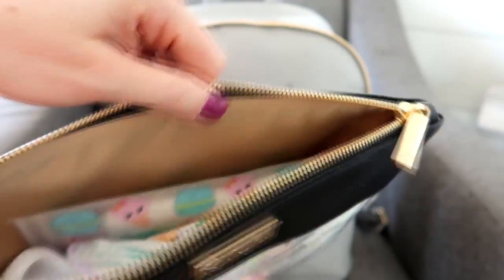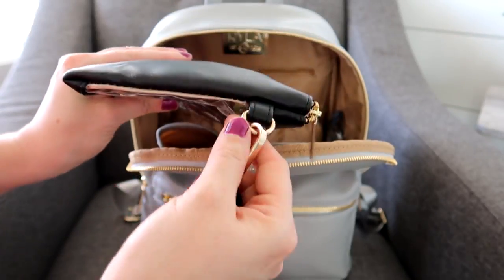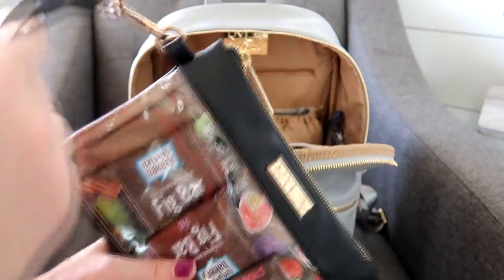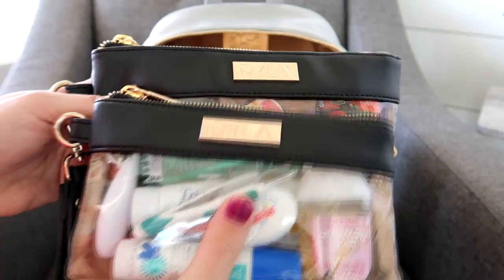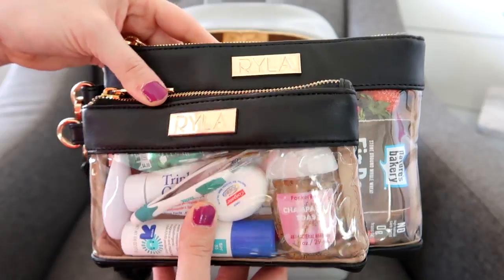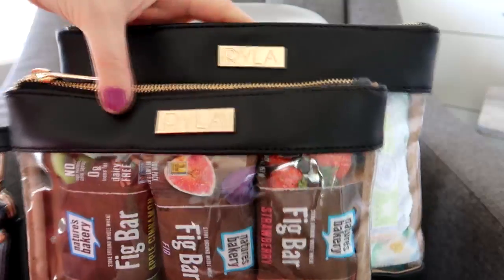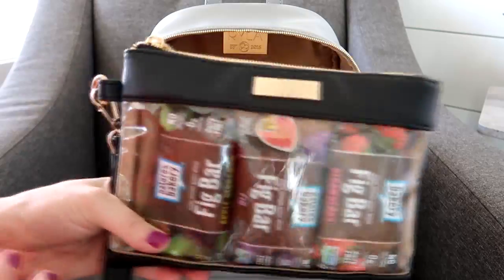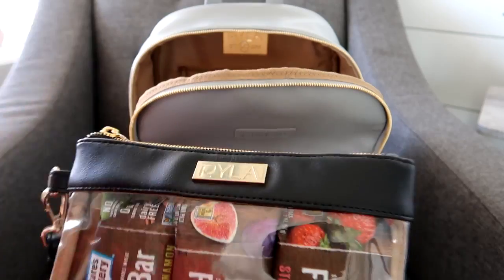It has the same Ryla pack logo and a really smooth zipper. The last piece I have has a strap attached because I grab for snacks most often, so I like being able to pull it in and out quickly — I'm using this one as my snack bag. Holding up the small next to the medium, and then the large next to the medium, you can really see the size difference. These are really awesome pouches.